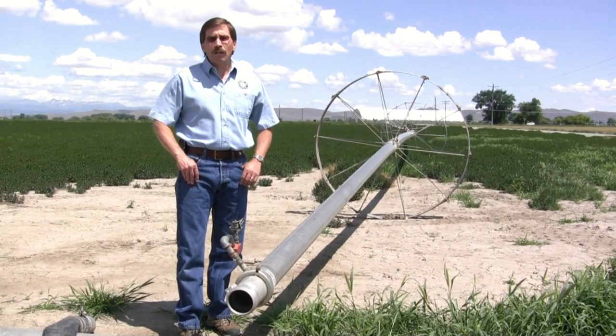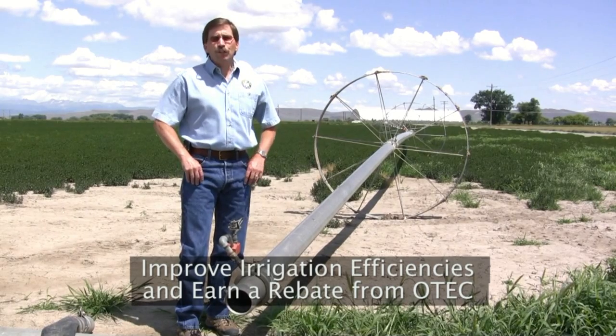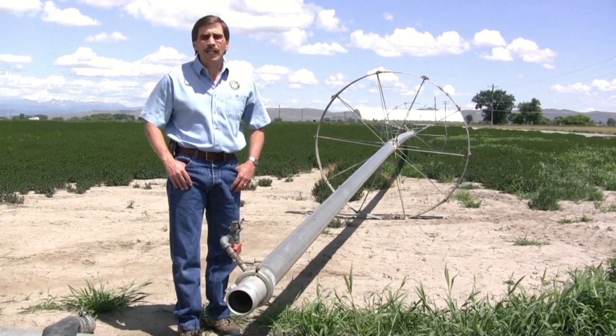Today I'm here to tell you about our Agricultural Irrigation Sprinkler Measure Program. Energy efficiency rebates are available for all kinds of pieces and parts of existing hand lines, wheel lines, and pivots.